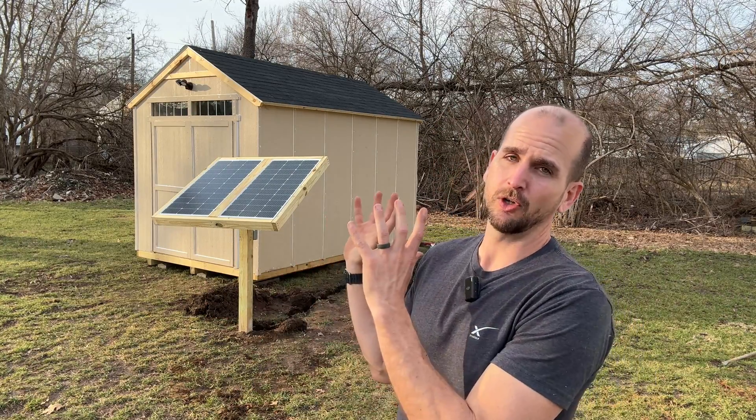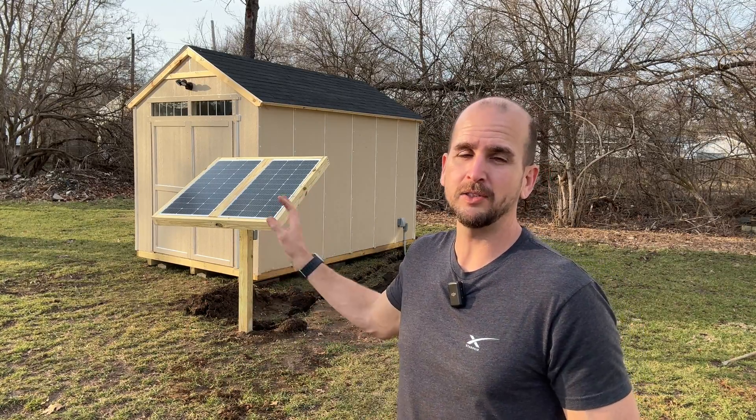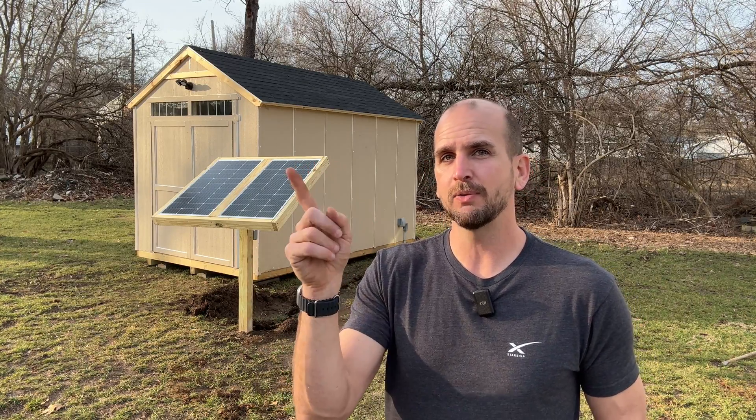We did a couple of videos on this overall off-grid solar-powered shed. If you want to see the complete picture — solar panels, getting the ground mount in place, trenching, and how to size the right system whether you're going DIY or plug-and-play portable power — check out the linked video. It'll walk you through every aspect of that project. Thanks for joining me and we'll catch you on that next one.